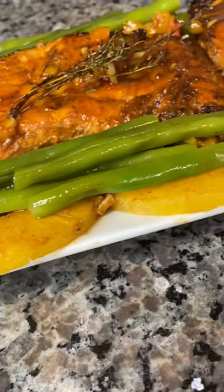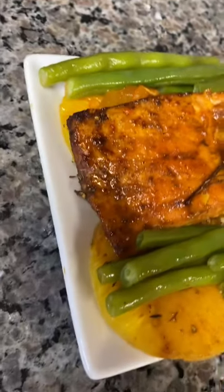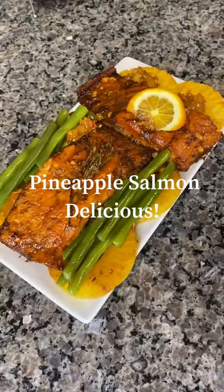Here you have it — my pineapple salmon, ready, looking juicy and delicious. I hope you all enjoy my recipe. Don't forget to subscribe, like, and leave your comments down below.